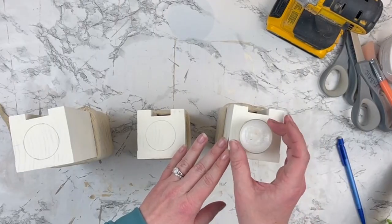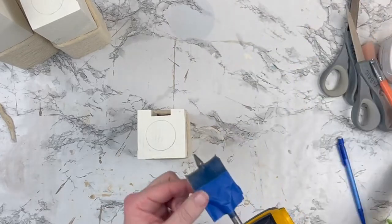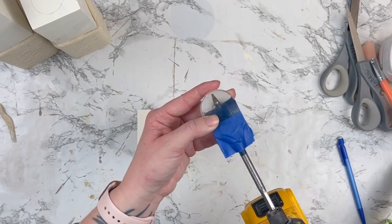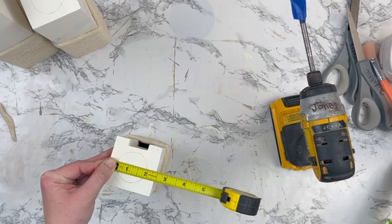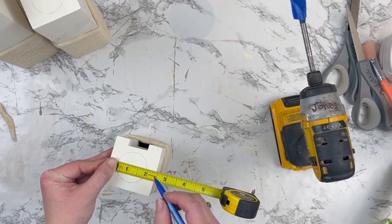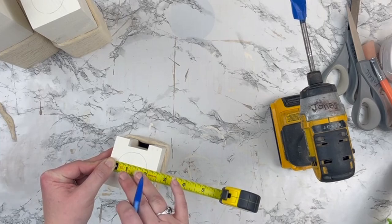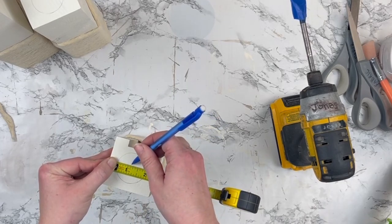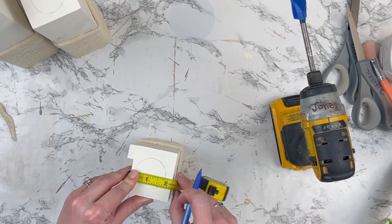Once I had that part complete, I wanted to turn these into candle holders. I drew a circle where I wanted my candle to sit on all of the blocks. I have a spade bit that looked like it should fit perfectly against the candle, but long story short it didn't work out — I couldn't get it to fit, and this was the largest spade bit I could find. So I ended up having to melt down some candles and just pour them into the hole that I drilled. Before drilling, I needed to find the center of the circle I drew so I knew where to put the point of the spade bit. I had to take it to the garage to drill and unfortunately wasn't able to get a good camera angle for that part.